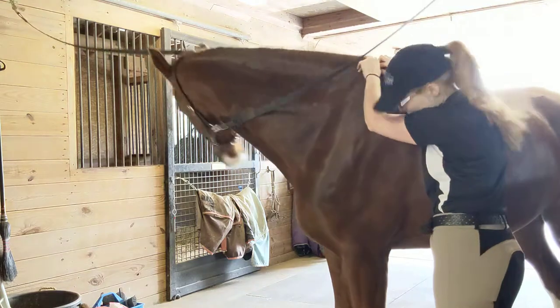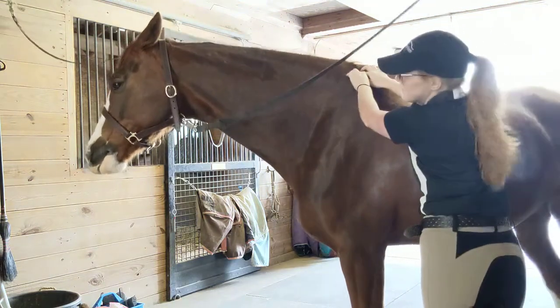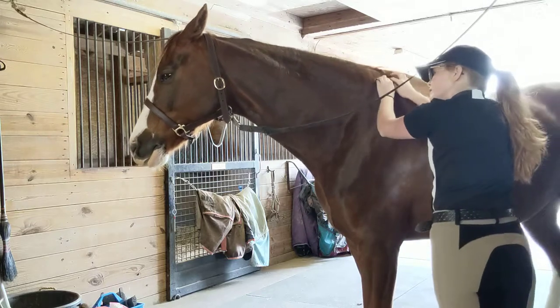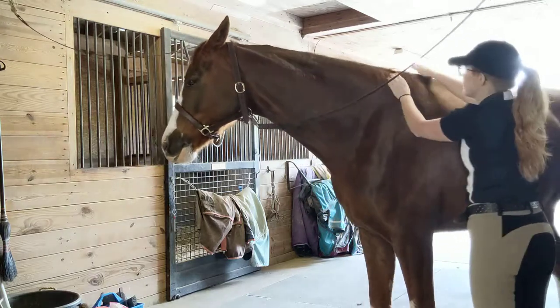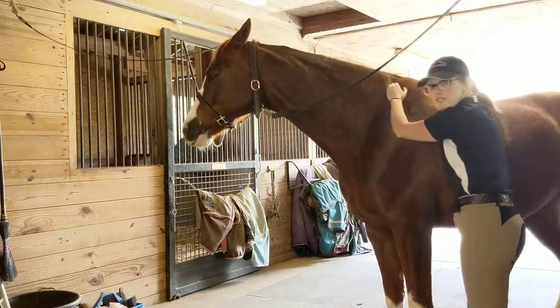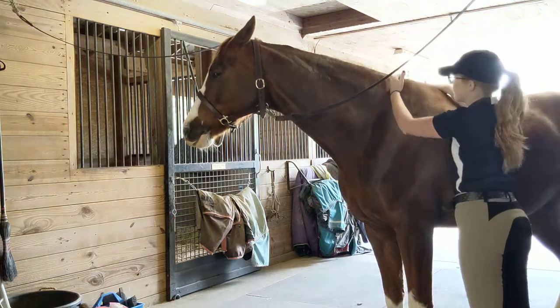I heard a nice pop there, which is good. I actually think he's uncomfortable here in front of his shoulder, which isn't completely surprising.